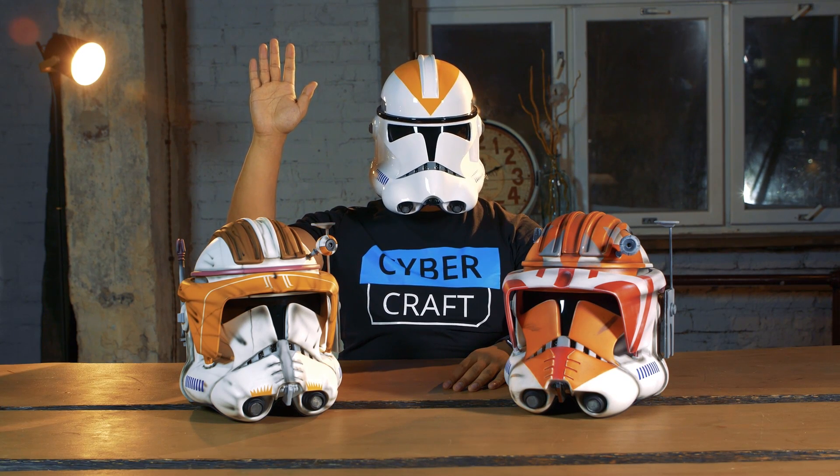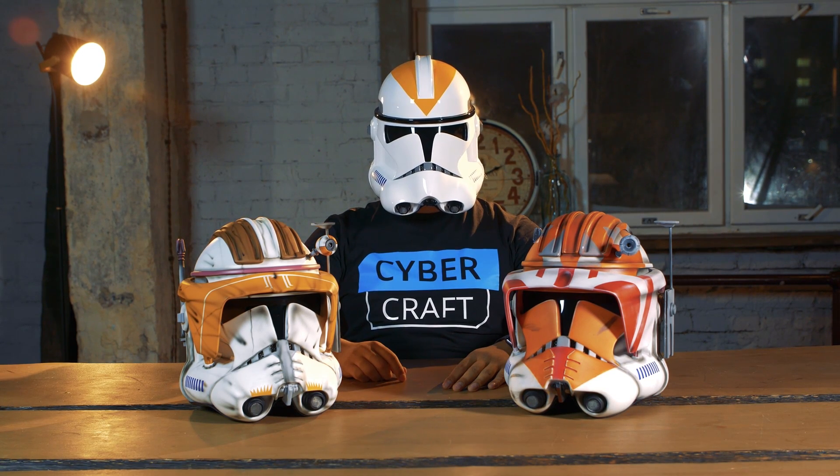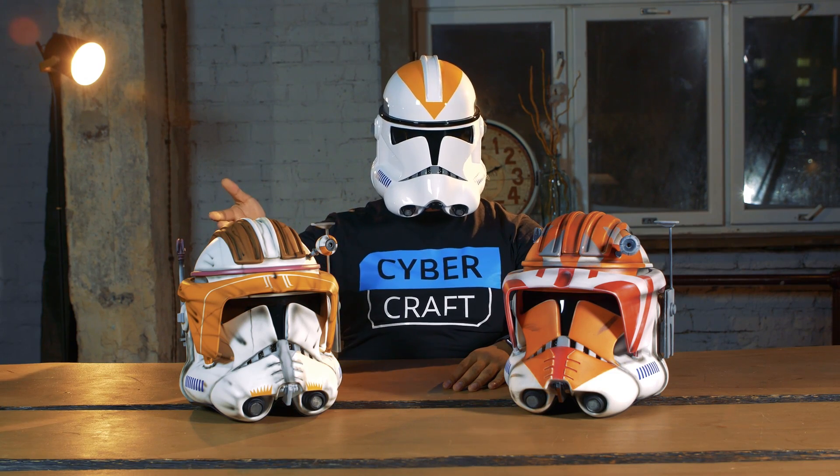Hey everyone, it's Cyberman, and today I'll tell you about the Clone Marshal Commander, the commander during the Clone Wars.